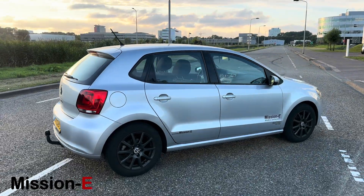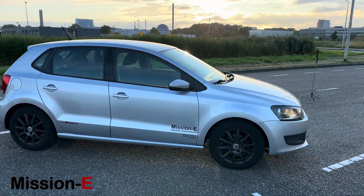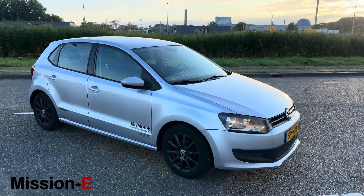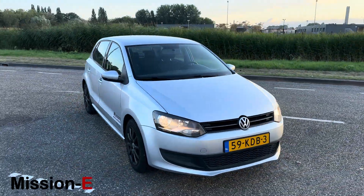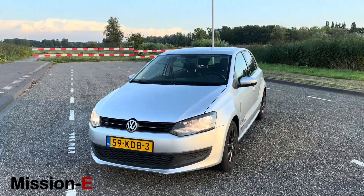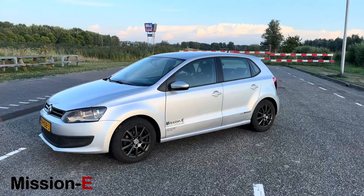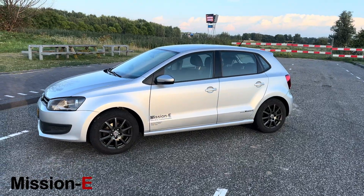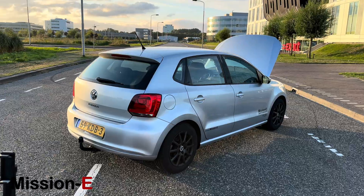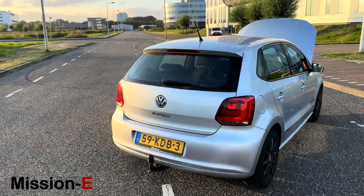From the outside you wouldn't necessarily think this car is electric, which was very much the intention when designing it. I wanted the car to still feel very authentic and original, and I think that is the case with this car.